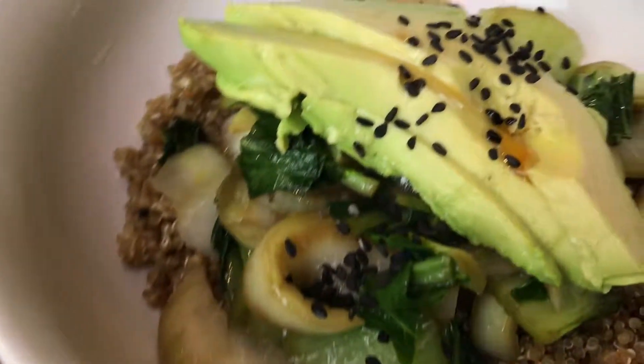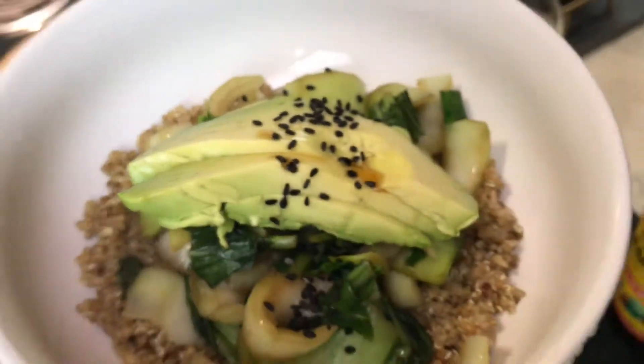If you want another opportunity to get more plants and alkalizing greens into your life, there's something called Power Shake that I love — it's a really good tasting green drink. I'll put a link to it in the comments below, and there's a $50 off coupon code.